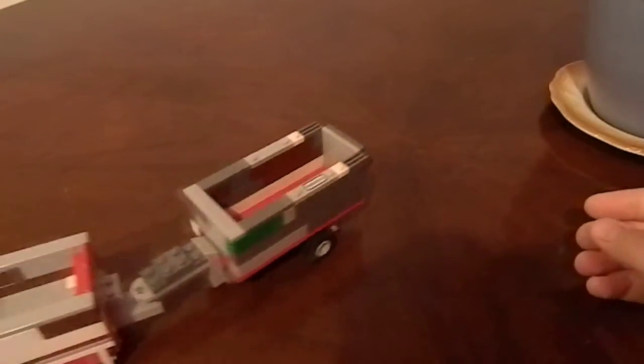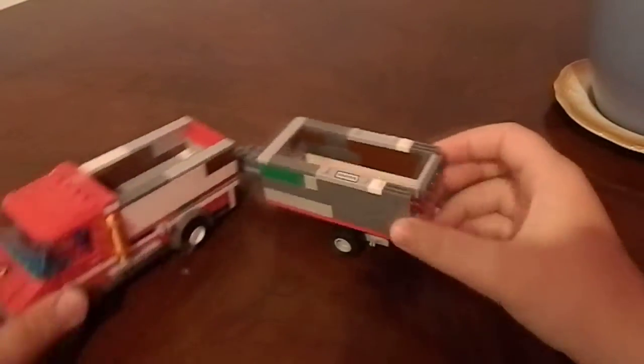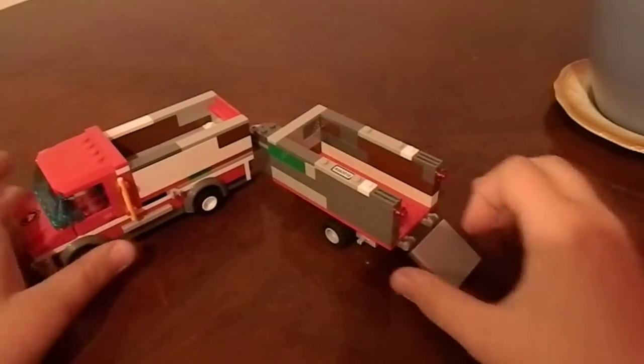Very nice, rolls very nicely and all that — simple as that.